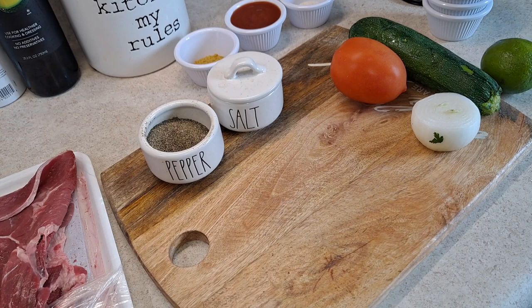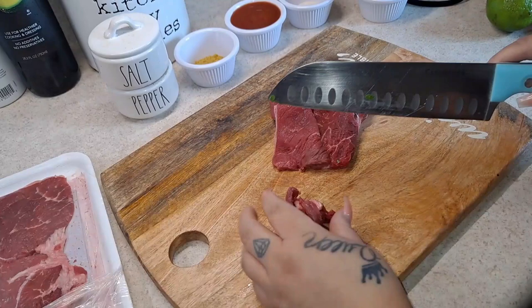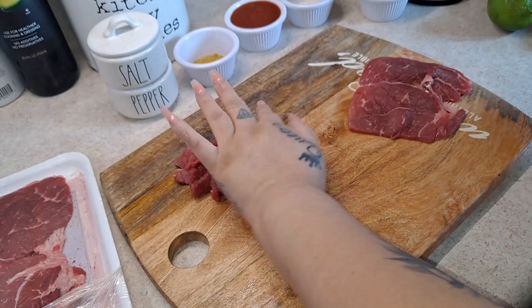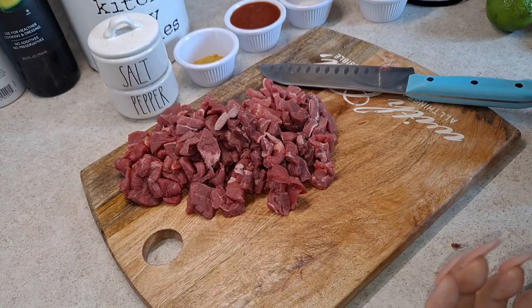And like always I will be adding some salt and black pepper as well. So those are gonna be our ingredients and it's gonna be very easy and delicious to make. Now let's get started — I'm going to cut my meat into small pieces. I don't want them too big or too small, just a perfect size. Now that we have our meat cut, I'm gonna add some oil to my pan because we are going to sauté our meat.